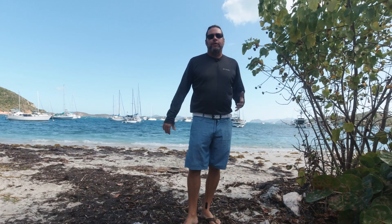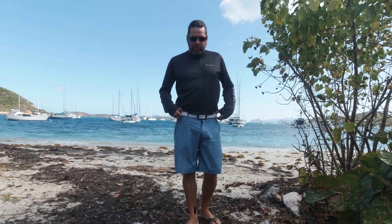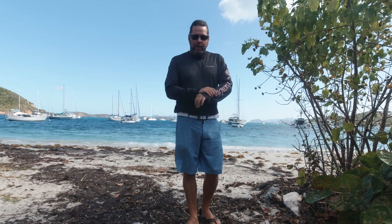So why do you need this? Why is this belt something that you didn't know that you needed? Well, this belt is made out of a silicone rubber type material — it's made out of the same thing that a lot of watch bands are made out of.